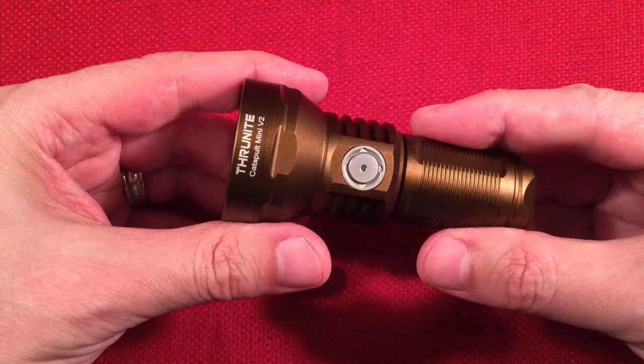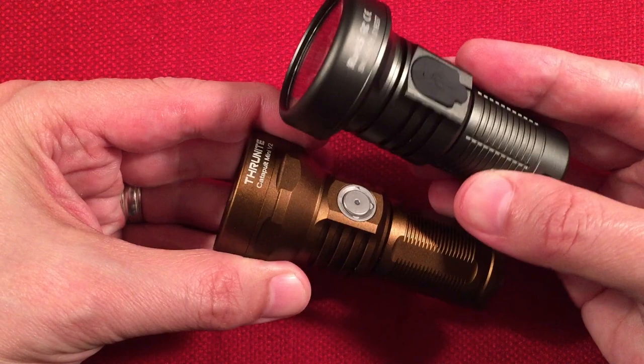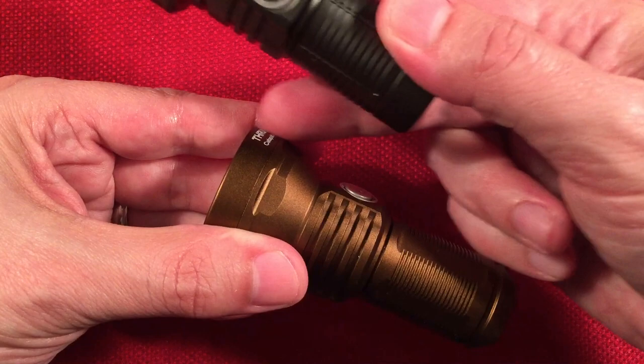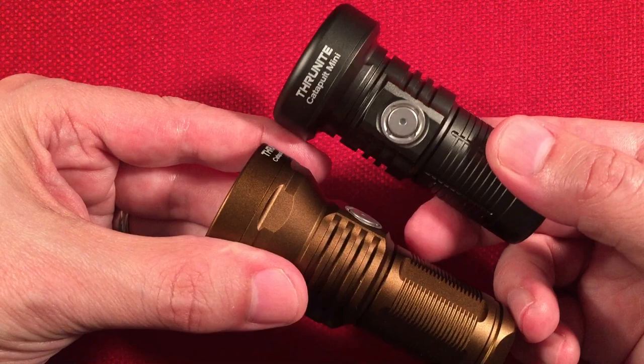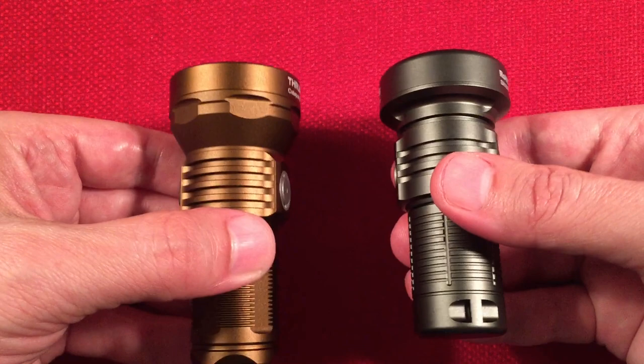Let's get into features. Right away, I like this desert tan color and the design — they added more fins than the original (four cuts vs. three). The knurling on the body is more aggressive than the original's softer texture. I like the way the head design is angled versus cut off flat, because of the different optics — it looks like a more finished product. Both lights tail-stand like champs.